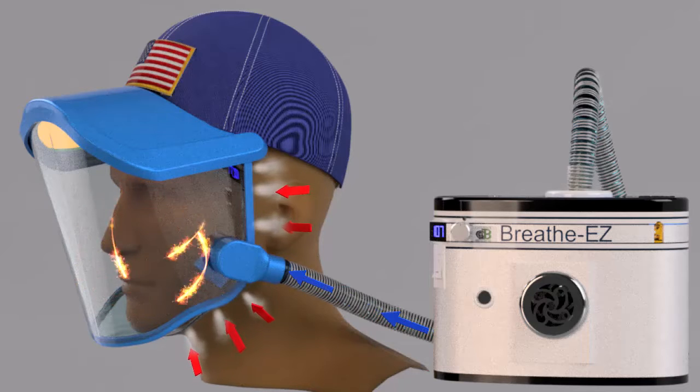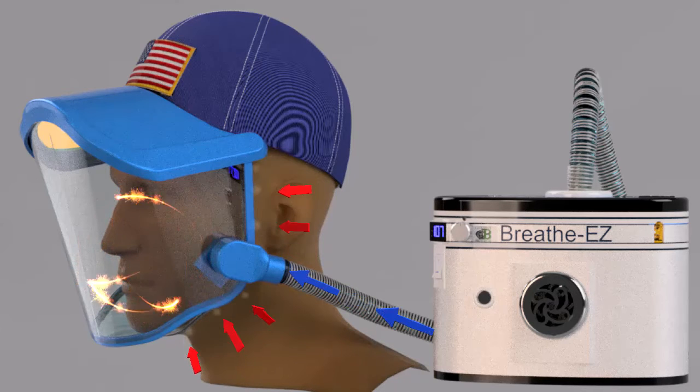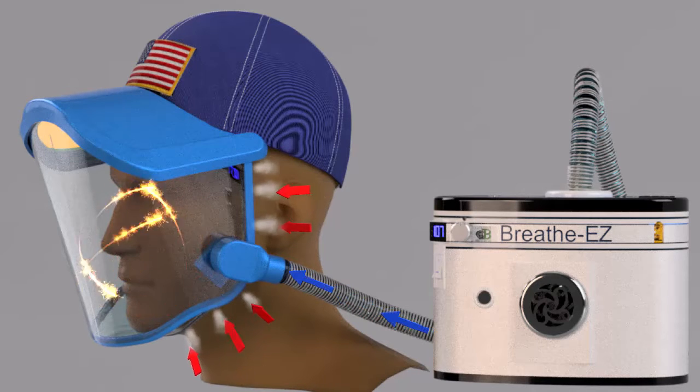PAPRs work by maintaining a constant positive pressure of filtered air inside the mask around your face at all times. Any contaminated air outside the mask cannot leak in and is therefore always kept away from your face, eyes, nose, and mouth.